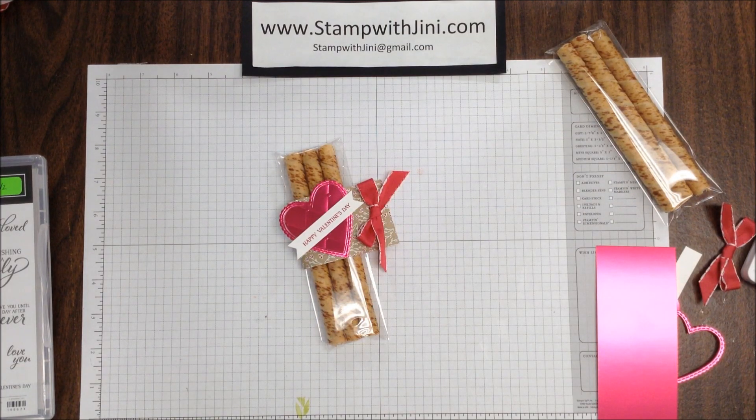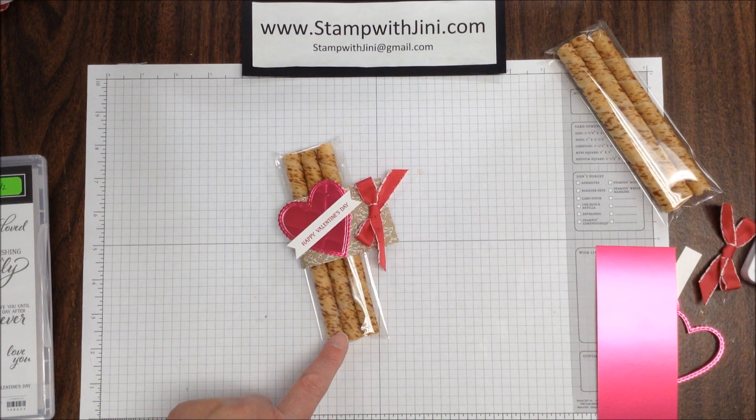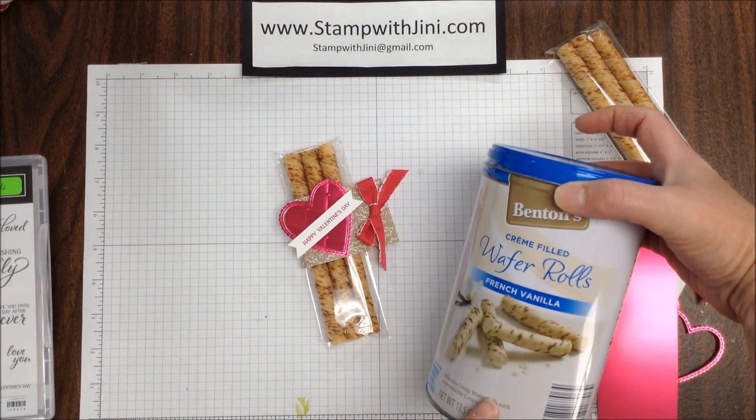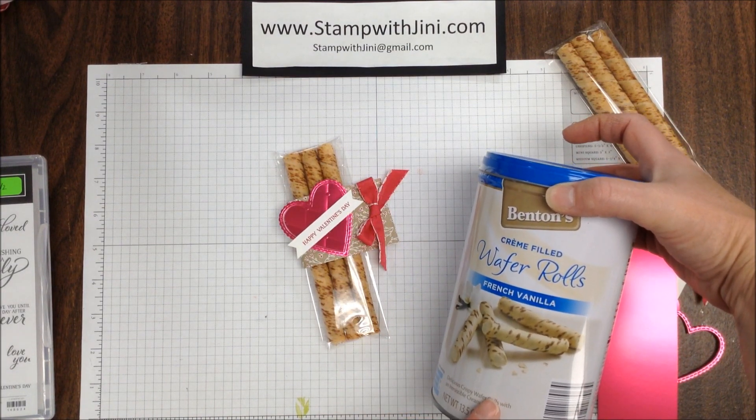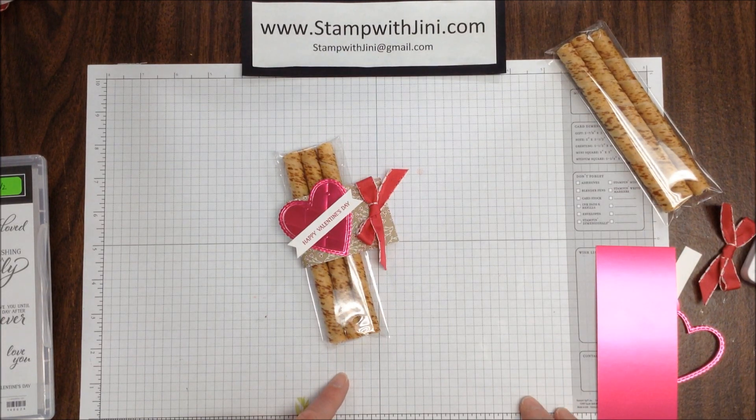Hi, and welcome to Stamp with Ginny. Today I'm going to share with you how I made this little Valentine treat filled with some French Vanilla Wafer Rolls. They're quick and easy, and I'll show you how I got started.